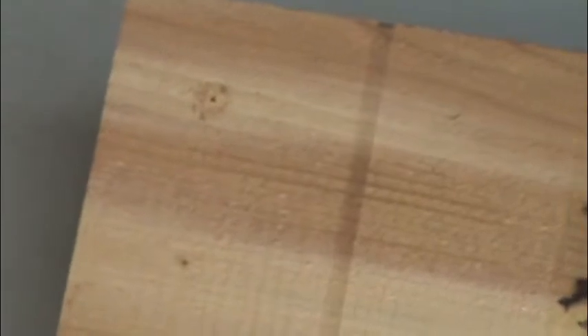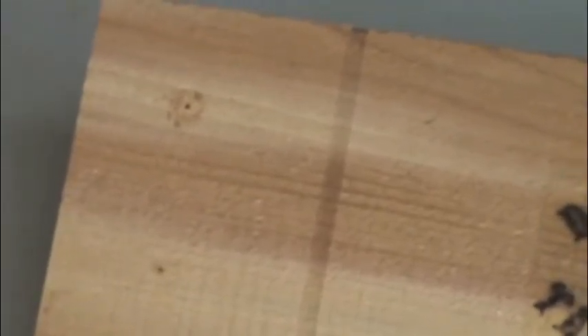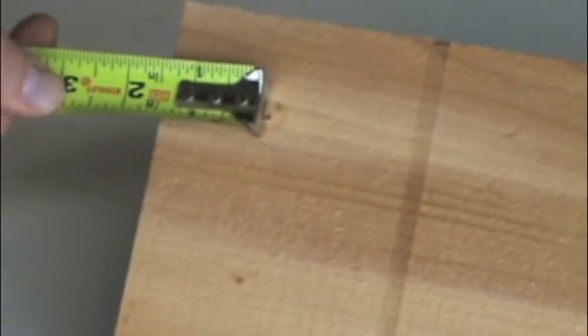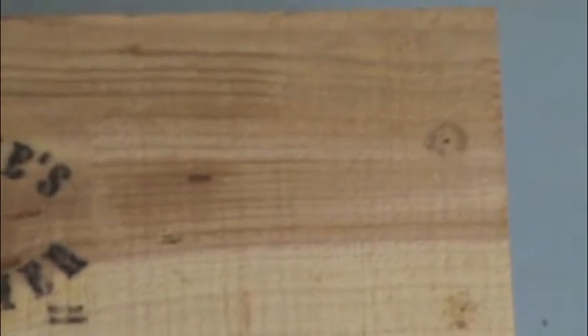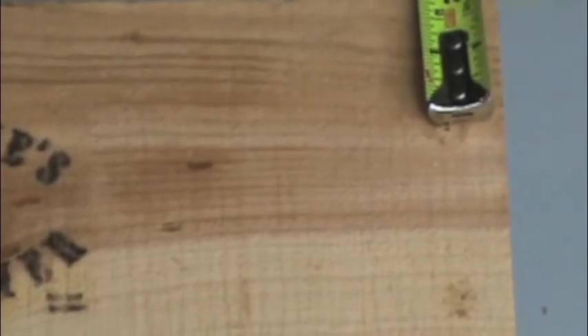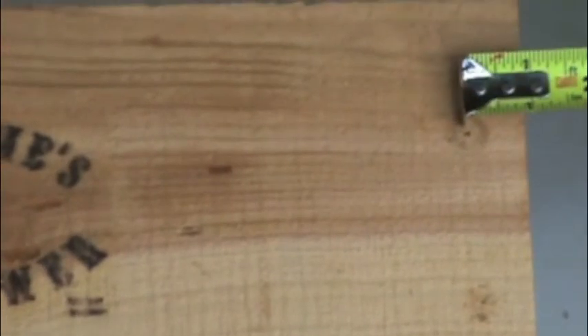Orientation is the key to simple assembly. Look at the first branded board and note the placement of the pilot holes. On the left, they are higher and closer to the middle of the board. On the right, they are lower and nearer to the edge of the board. You may want to use a ruler or scrap of paper to keep track of the margins on the unbranded boards.